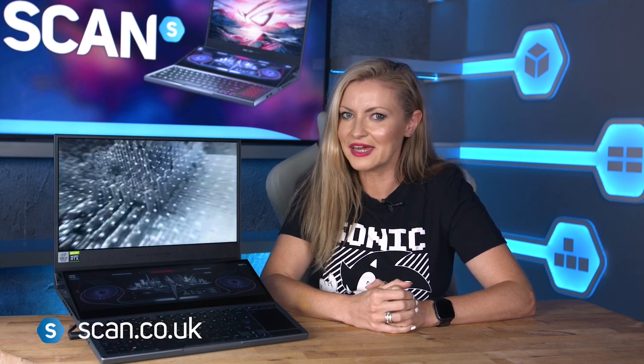So if you're looking for a feature-packed laptop with lightning speed and immense power for gaming or content creation, then the ASUS ROG Zephyrus Duo 15 might just be the one. You can get yours now at scan.co.uk.